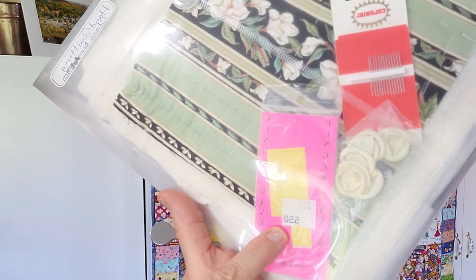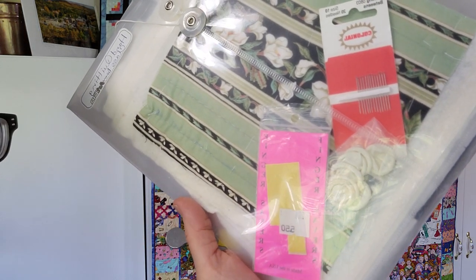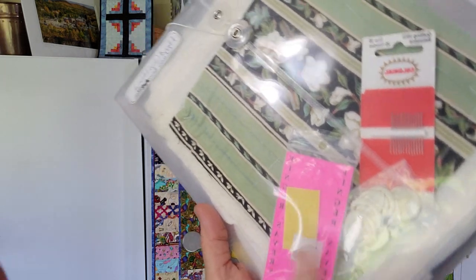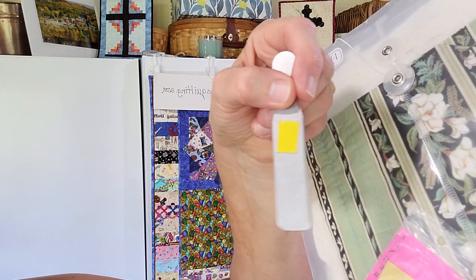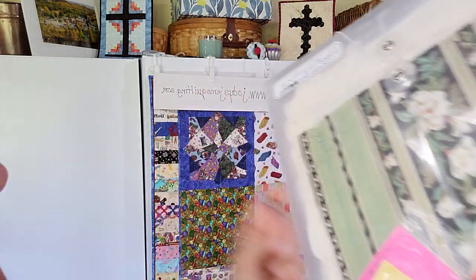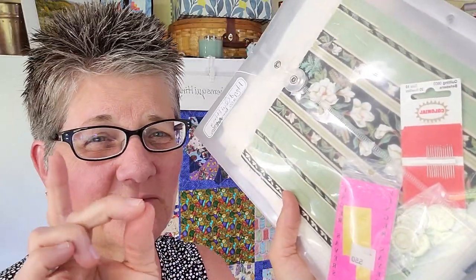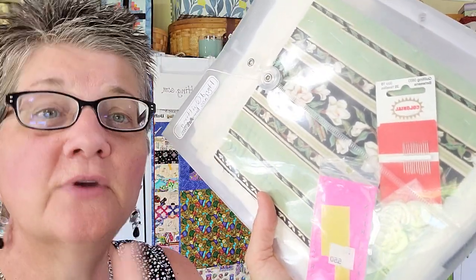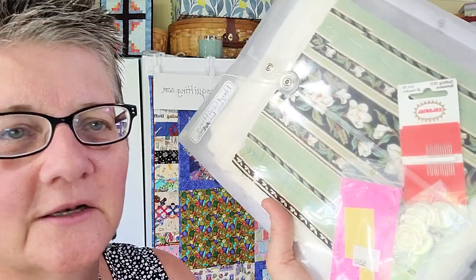She also recommends a finger saver, which she sells. It's like a double-stick tape behind a piece of heavy-duty plastic. You just cut them and put it on your under finger. I don't always use it, but when I've been quilting too long and my finger gets really sore, I stick one on. You prick it just like your finger — you can feel and hear it pop — so it's a great little tool.